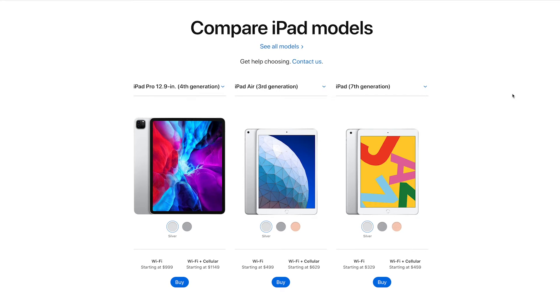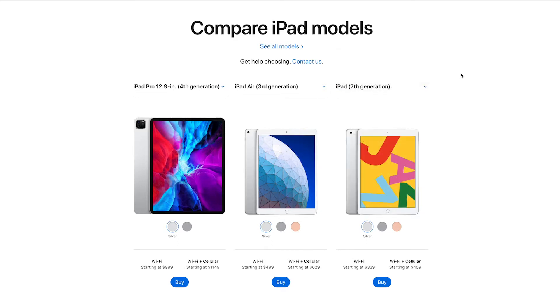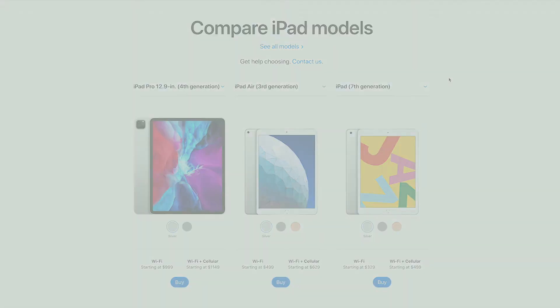If you're wondering which iPad to get, I'm here to help. There are so many different models to choose from — we've got the Mini, the Air, the Pro, and even a whole bunch of different generations. So how do you know which one to get? I really can't give you a straight answer because it depends on what size you want and what your budget is, but I can give you a few tips that will help you out.